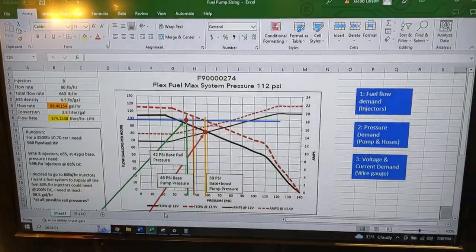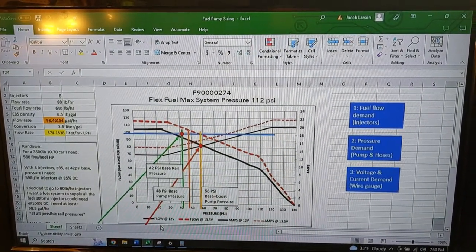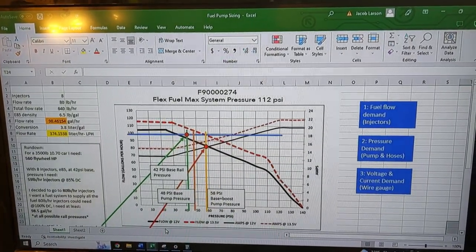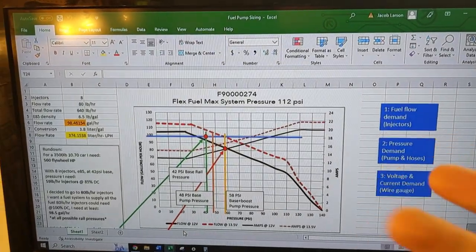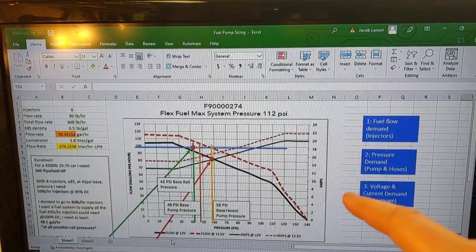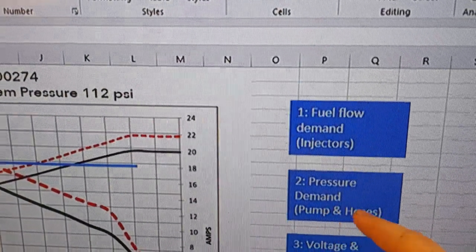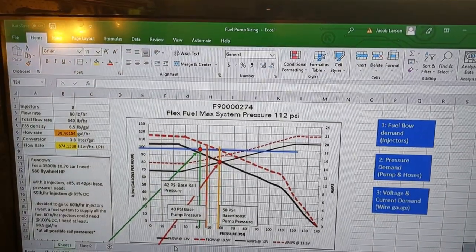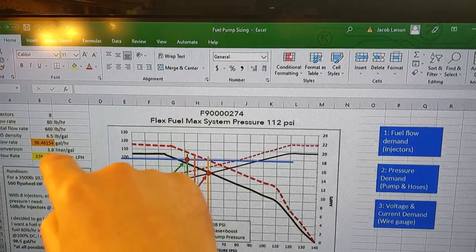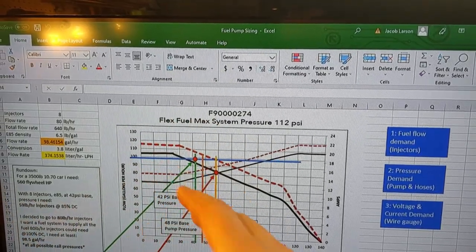We're back in the shop because it's cold outside and UPS isn't here yet due to poor planning. Finishing up from this summer, I did a video on fuel injector sizing 101 — you can find it in the description. This is fuel system sizing 102, where we go through the pressure demand from a hose sizing perspective. I sized a pump based on a horsepower goal using a diagram and a couple of online sources.